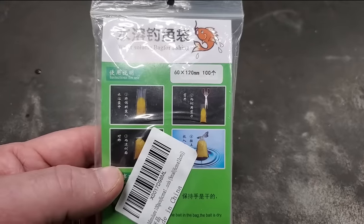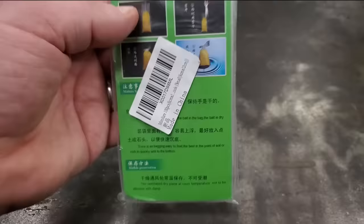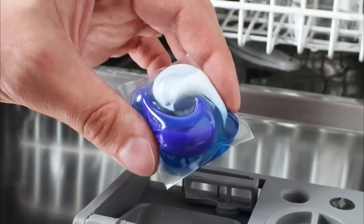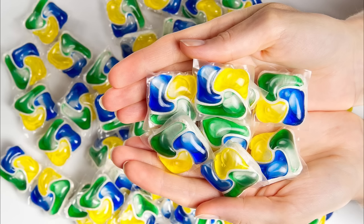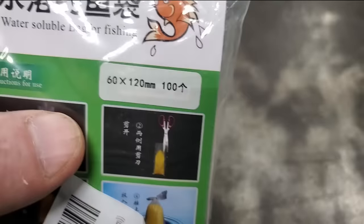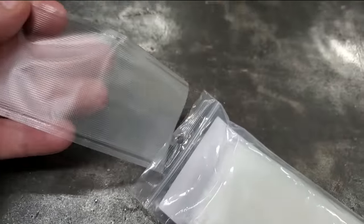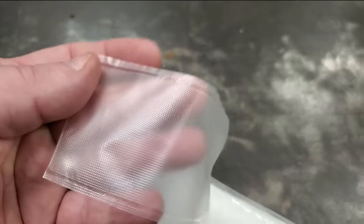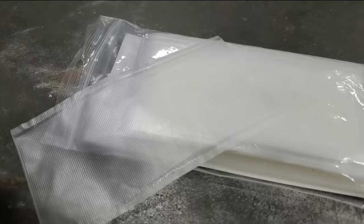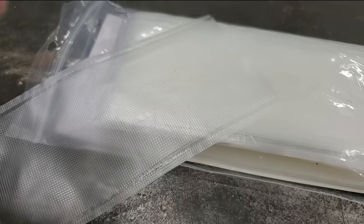Hack number three. This is a little bit different than anything you've probably seen. What this is, is a water-soluble bag for fishing. If you don't know what water-soluble is, think of those little tablets you put in your dishwasher — when the water gets on them, they dissolve. That's basically all these are. They're 60 millimeters by 120 millimeters, which is basically 2 inches by 3 inches give or take. There's 100 of them in here — I think I paid $10 for these. Carp fishermen are already using these, but catfishermen are missing out because they could use them too.